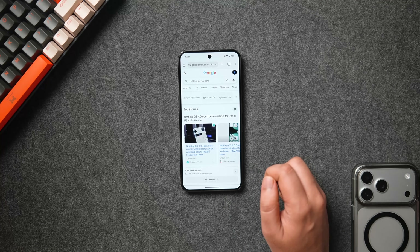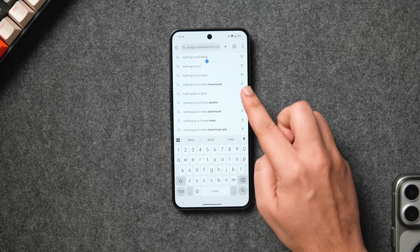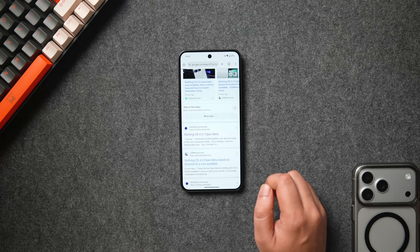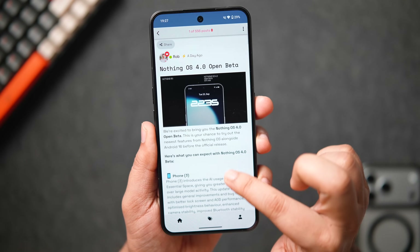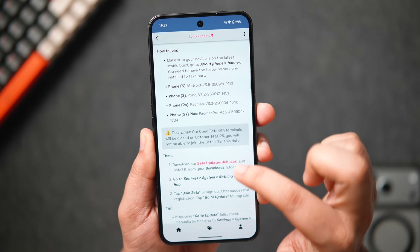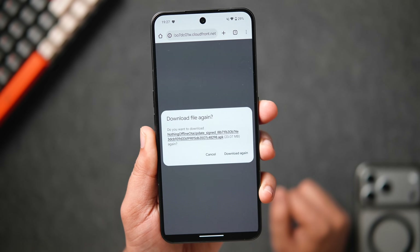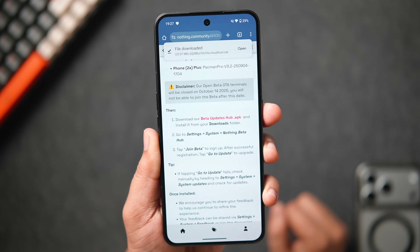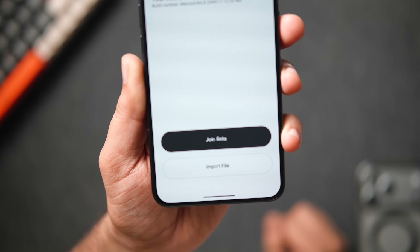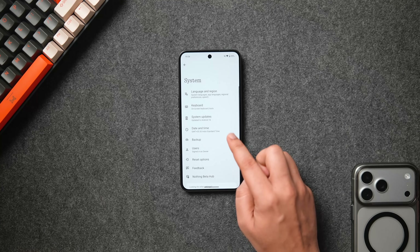If you want to experience this latest beta build on your Nothing phone, go to Nothing's official website or simply search 'Nothing OS 4.0 beta' and click on the first result, which is Nothing's community page. The beta is available for Nothing Phone 3, Phone 2, Phone 2a, and 2a Plus users. Scroll all the way down, download and install the beta updates hub APK, then go to phone Settings > System. You'll see 'Nothing Beta Hub' — enroll for the beta, click on System Updates, and you'll see Nothing OS 4 ready to install.